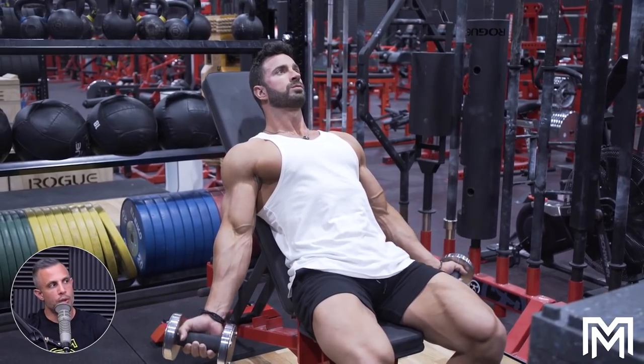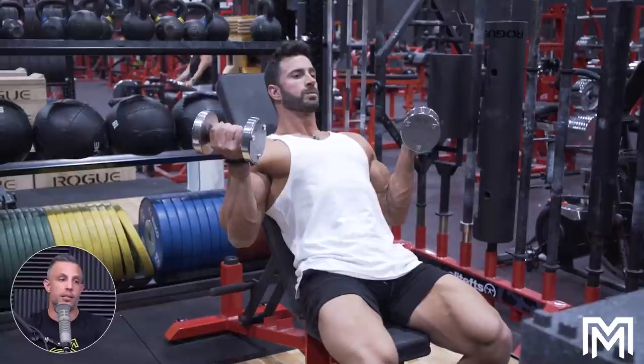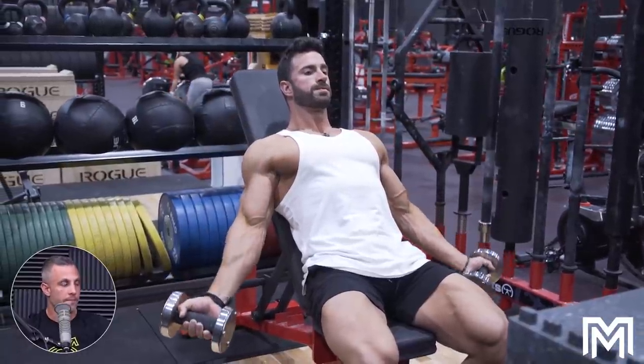More importantly than making the case that this exercise targets this part, if you train certain movements, try training a different one. That's always been my experience — I'll try a new movement like drag curls and think, wow, that totally works. And you just talked about that today with your chest — same principle applies.